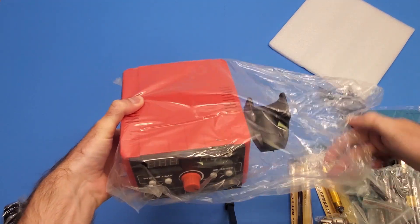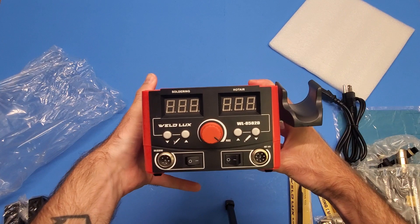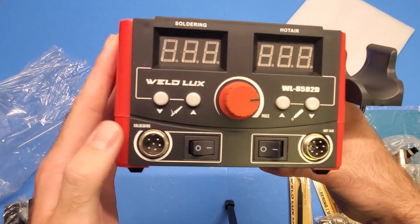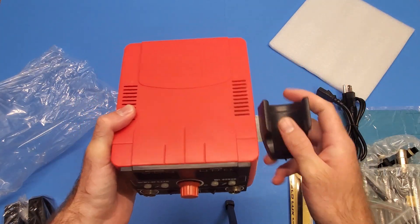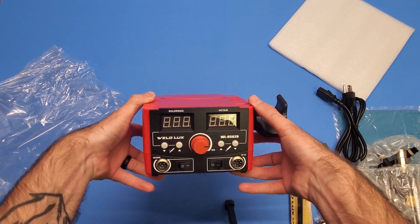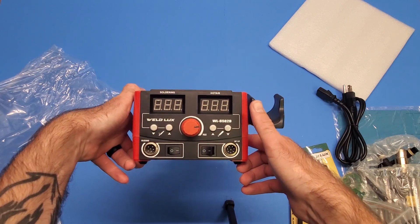I really like this because it's red, which I thought was pretty cool. The LED screens are always nice to have to adjust the temperatures, and this controls the airflow for the hot air. This is where you plug in the soldering iron and this is where you plug in the hot air. For the price this is awesome - normally I'd spend like $150 on these types of things, and I'm pretty sure this one was only like $60, maybe even less. I'll link it down below.